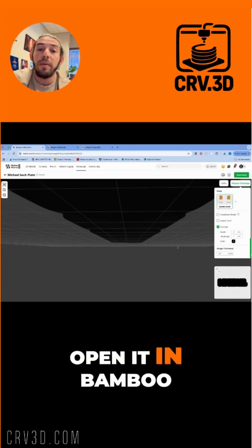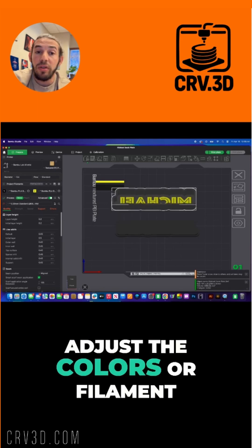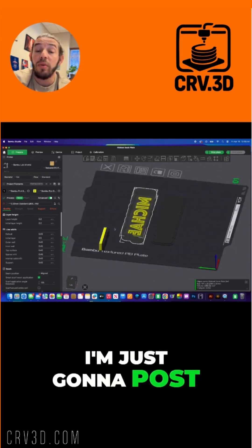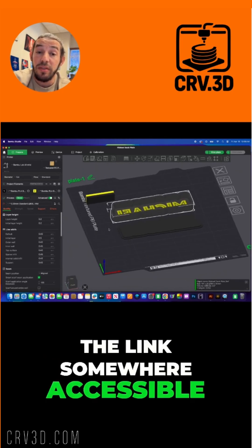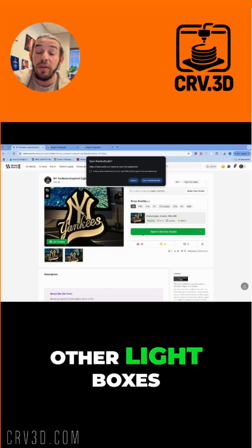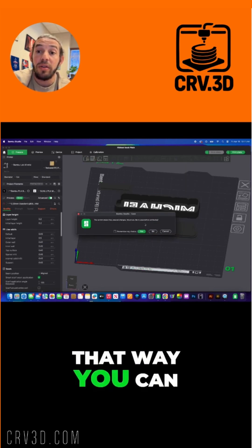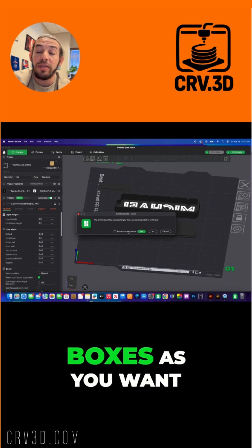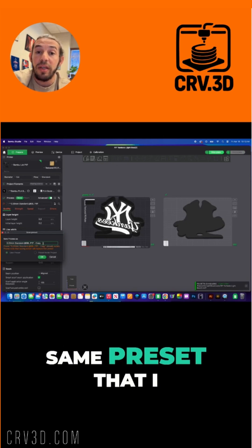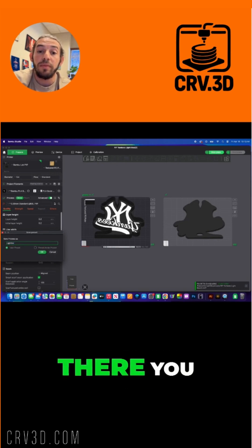Now open it in Bambu — or whatever slicer you're using — and adjust the colors or filament. For the actual settings, I'll post a link somewhere accessible. You can open up my other light boxes, take the settings out of them, and save as a preset. That way you can print as many light boxes as you want using the same preset I've already figured out for everybody — you're welcome.